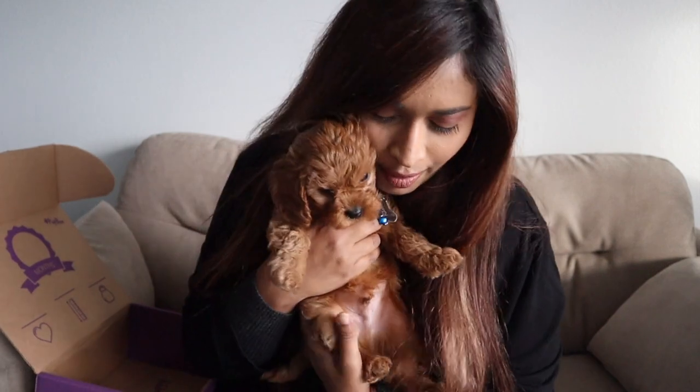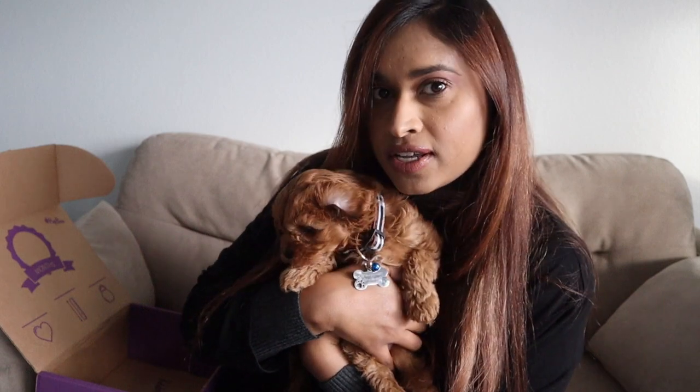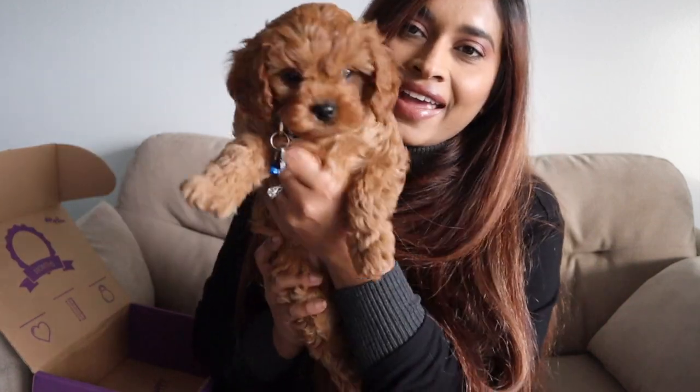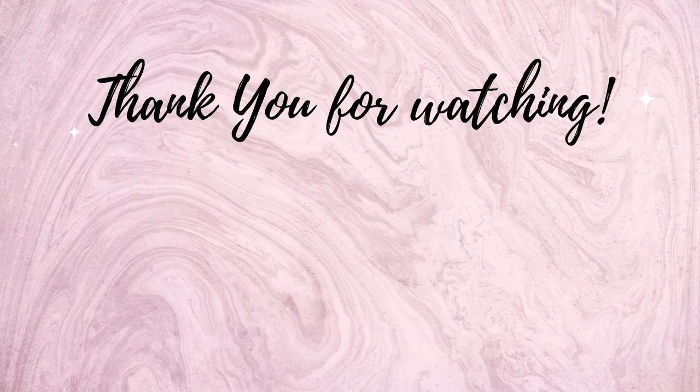Anyway, this was Ramen's very first Pup Box unboxing! I hope you guys liked it. If you like puppy content, let me know and I can make more of those. Whether you guys like puppies or not, just be ready to see more of Ramen in my videos. That's all for today — I will see you guys next time, bye!